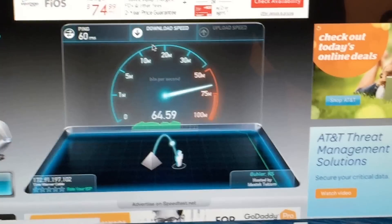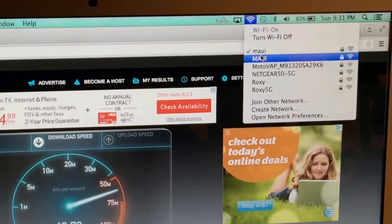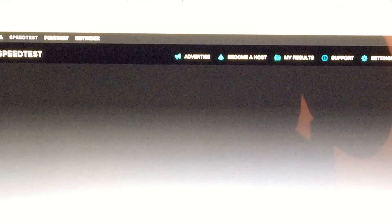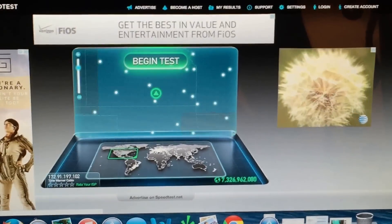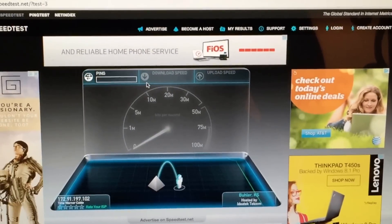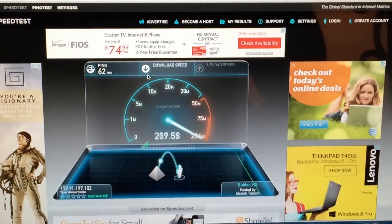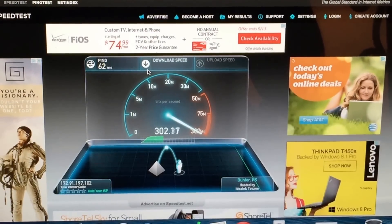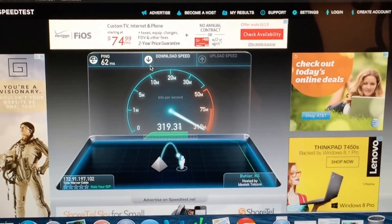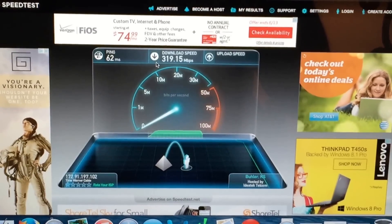And just for the heck of it, let's switch back to the Netgear. Netgear R8000 versus Ubiquiti UACAP. Netgear is pulling in — I think we're going to hit 300 — there we go, 300, 310, 312, 316, 317, 320, 319. Whatever.